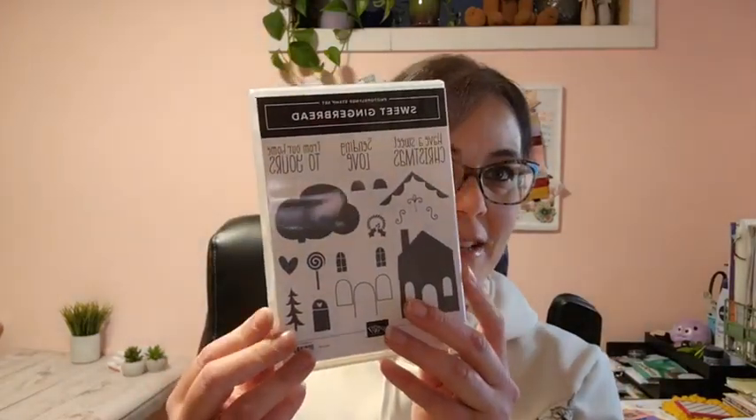Hello everybody and welcome to Bird's Nest Designs. My name is Denise Cox and I am a Stampin' Up demonstrator here in Trail, British Columbia, Canada. I'm here tonight for my weekly Tutorial Tuesday here on Facebook, and today I have a really fun unfold card to share with you using the adorable Sweet Gingerbread stamp set.